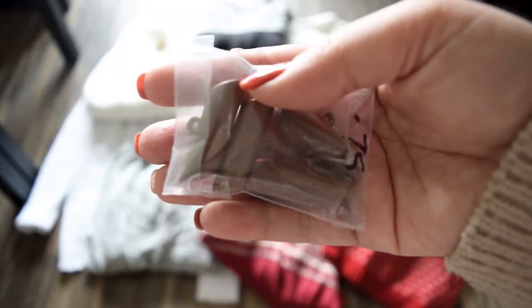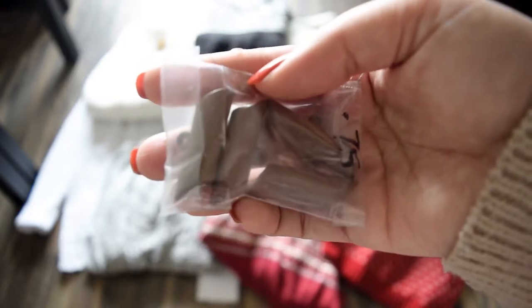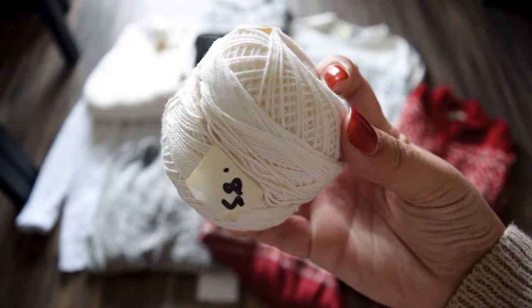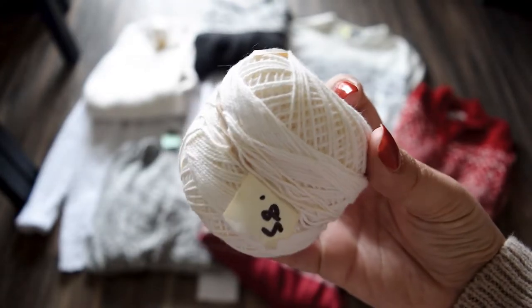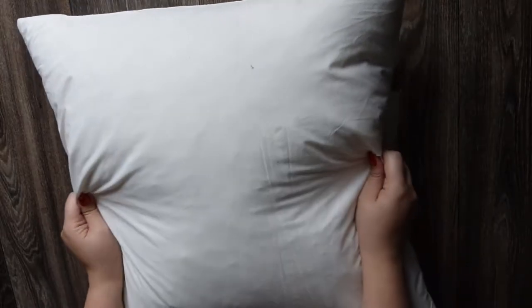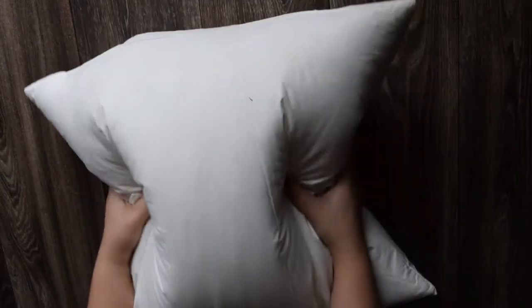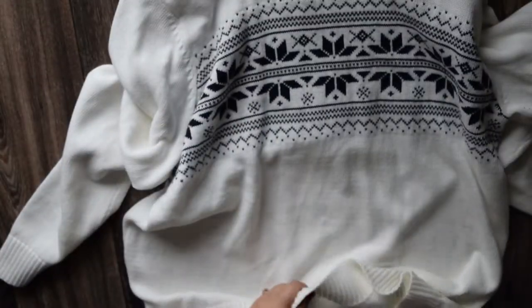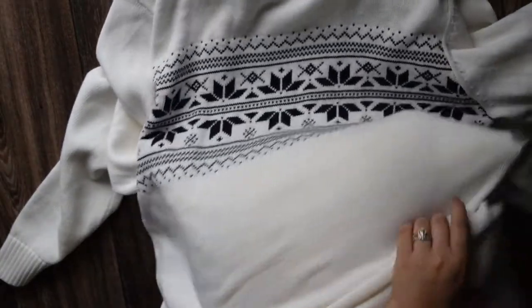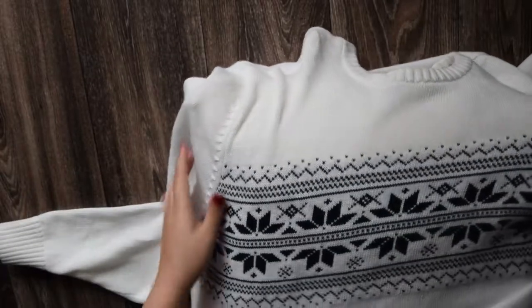The other materials you will need are three toggle buttons and some string, both of which I found at a local craft resale shop that sells all kinds of secondhand craft supplies. I made this as a pillow cover for a pillow insert from Ikea that I already had, but you can stuff it like a regular pillow and just make the toggles purely decorative if you want.